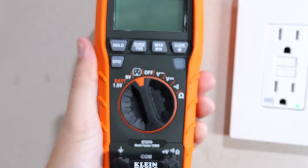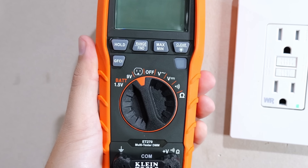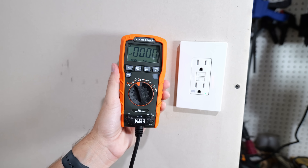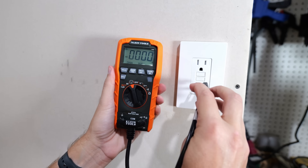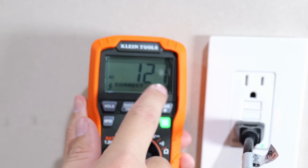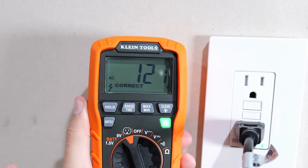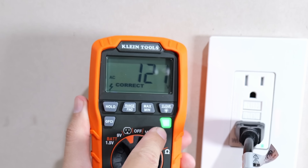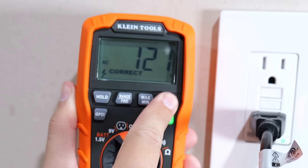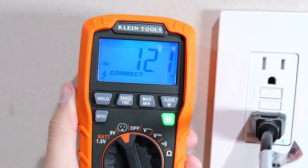All I need to do is turn this dial over to where you see the receptacle face, and now it's ready as an outlet tester. I plug it into the receptacle and as you can see on the screen, we're getting 121 volts showing alternating current — everything is wired up correctly. We also have a green light confirming everything is correct, and you can also turn on the backlit display to make it a lot easier to read.